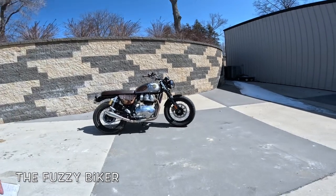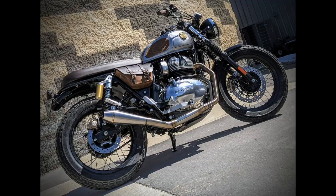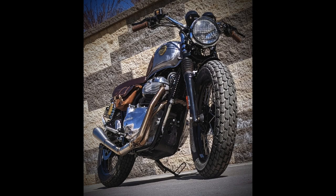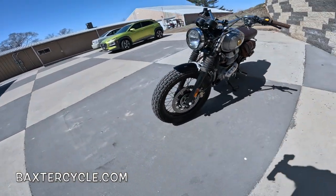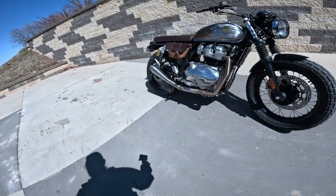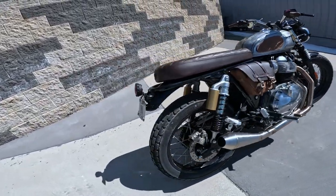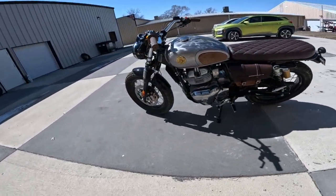Howdy y'all, Fuzzy Biker here. We're at Baxter Cycle and look what I have found today. This is a good friend of mine's motorcycle — he is kind of a fanatic when it comes to these things. This is a Royal Enfield Interceptor 650, a 648cc parallel twin putting out about 47 horsepower in stock form, about 39 foot-pounds of torque, 53 Newton meters. It's an overhead cam, four valve per cylinder engine, six-speed transmission, air and oil cooled, fuel injected — just a real beauty of a motorcycle. I've ridden several of these.